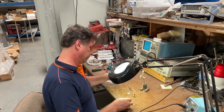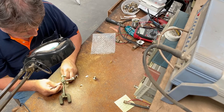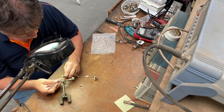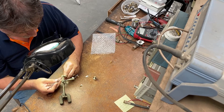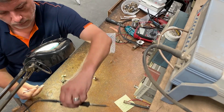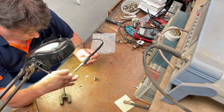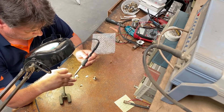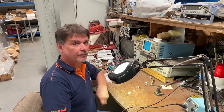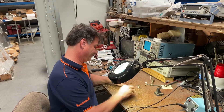Alright, let's get to it. That's one done, but they're surface mount and they're tiny.